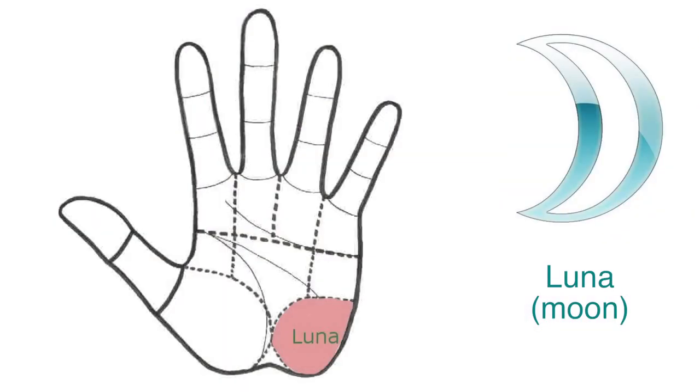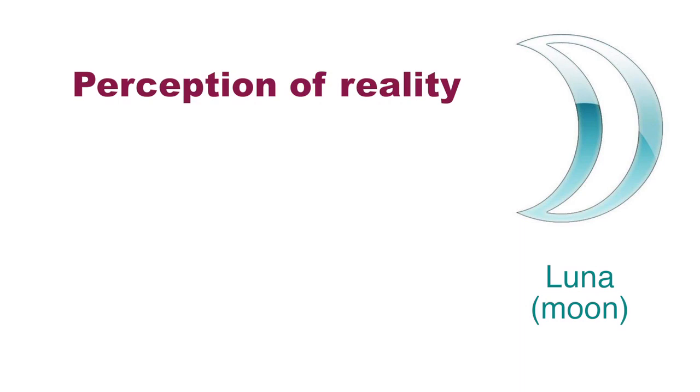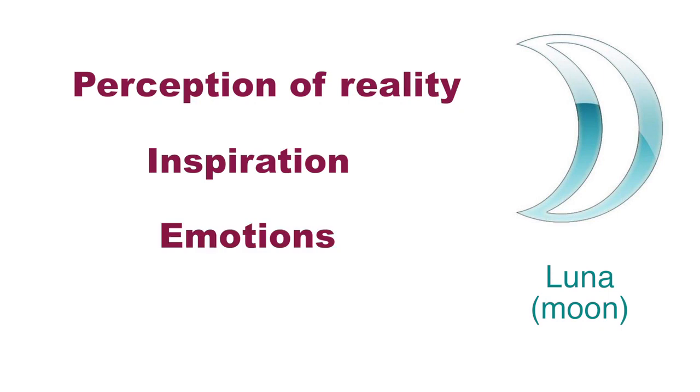Let's start with the Moon. In order to see the Moon well it's better to see it on a print, because you will see how much ink is going to appear on the print. It stands for our perception of reality, our inspiration, our emotions and our imagination.